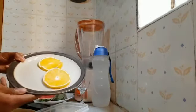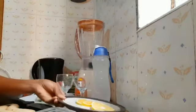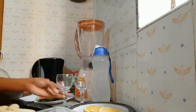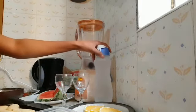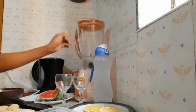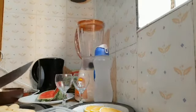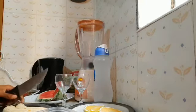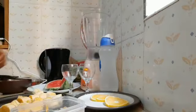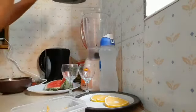Two pieces of oranges just for decoration, two glasses, clean drinking water, and a blender. I'll start by cutting my banana and putting everything in the blender.